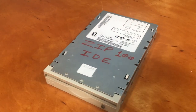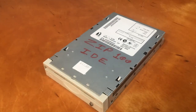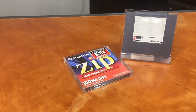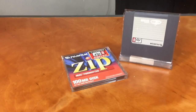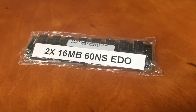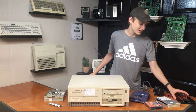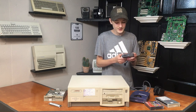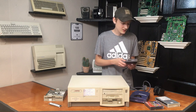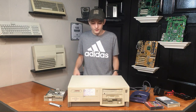I also picked up this ZIP 250 parallel drive for 25 dollars, this ZIP 100 IDE drive for 12 dollars, a couple of ZIP discs for two dollars each, 32 megs of 72-pin SIMMs for only eight dollars, and a memory card SD card reader for about 15 dollars.